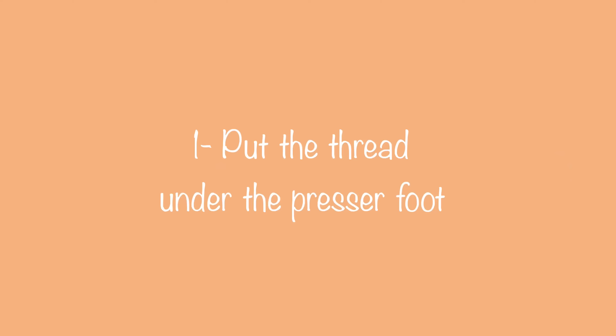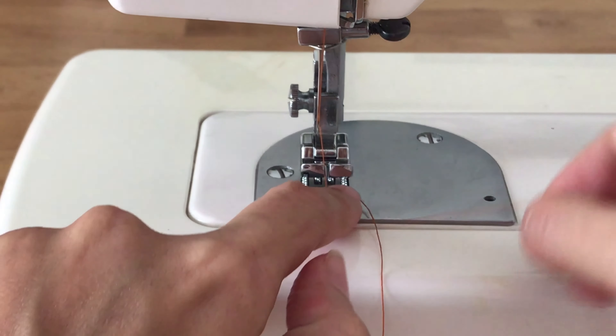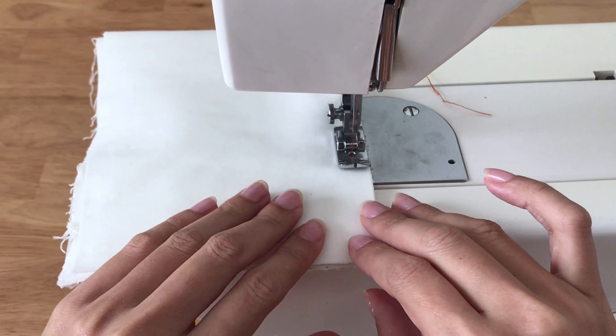Moving to the sewing tips — I think you probably already know or have watched a lot of sewing tips before, so I'll just share a few small sewing tips that I found pretty useful. The first tip is to always put your threads under the presser foot. By doing that, the end of the threads won't get stuck in your seam when sewing.